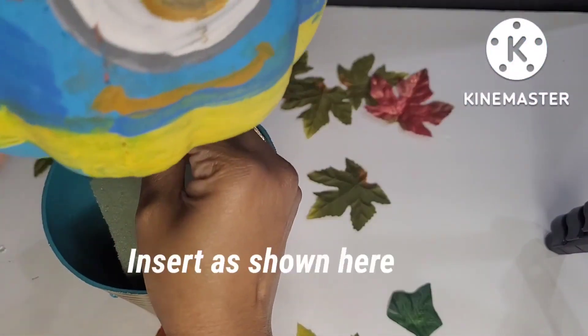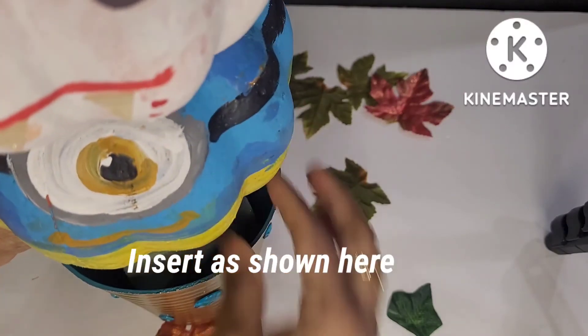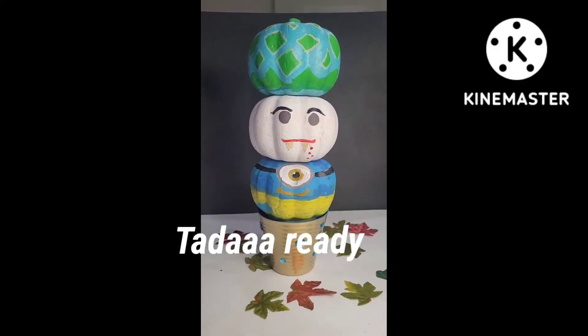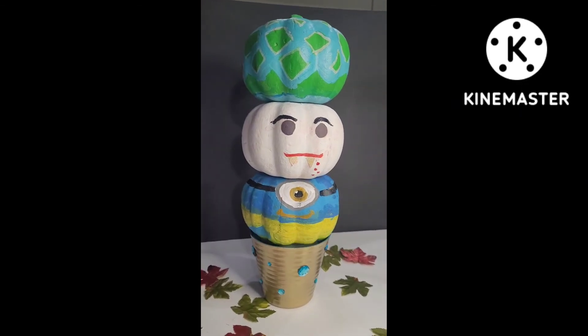Finally, I will insert the pumpkin. I will use extra decorations as well. So now I'm ready to go.